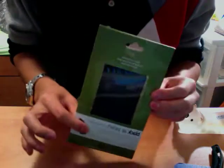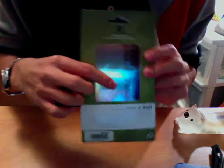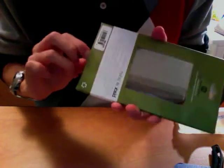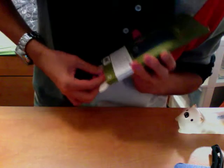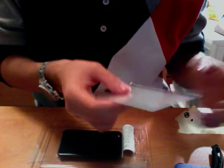So here it is, the Air Jacket from Power Support. It comes with two screen protectors, one crystal and one matte — kind of icy, glossy, anti-glare finish. Let me see if I can get this open. In the meantime, I'm not sure if you know what an air jacket is, but it's a very thin case made for Apple Touch, iPod Touches, and iPhones.